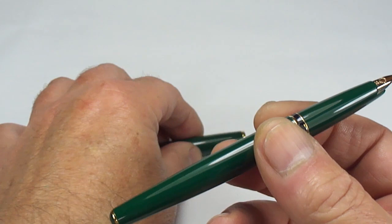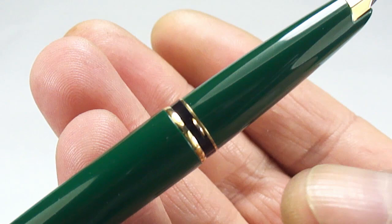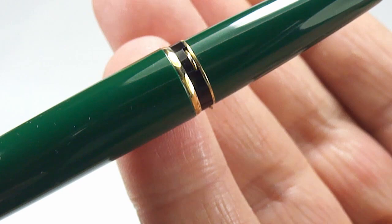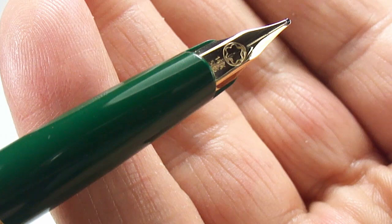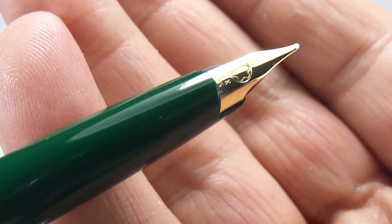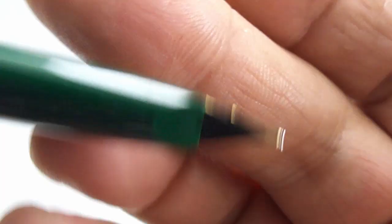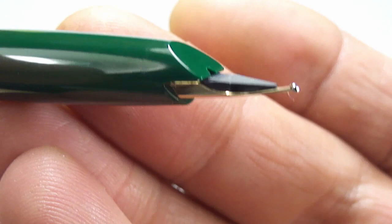Let's show you the pen from numerous angles. Popping the cap down, you can see at the end of the section there's a gold band, and if I bring it slightly closer you can see these little metal ridges — they're actually the clutch ring for the cap — with a black section in between. Further up, there's a beautiful Mont Blanc 14 carat 585 gold nib, a lovely design, very attractive.